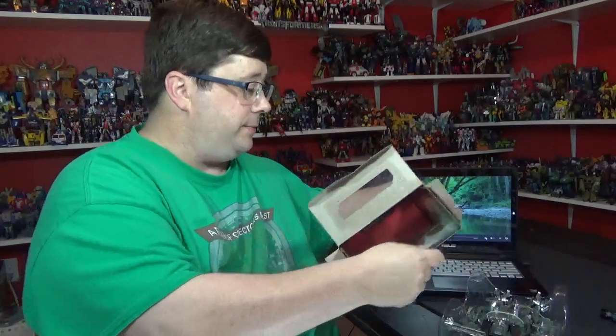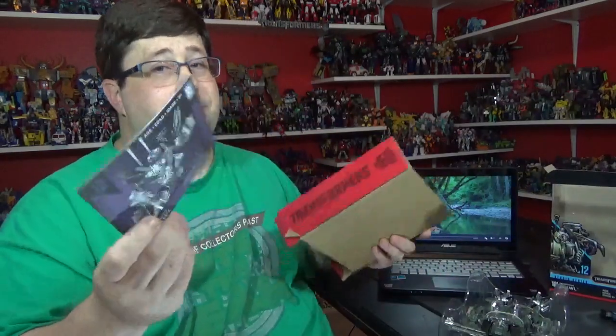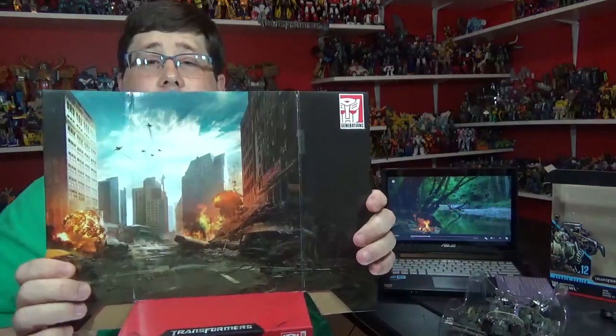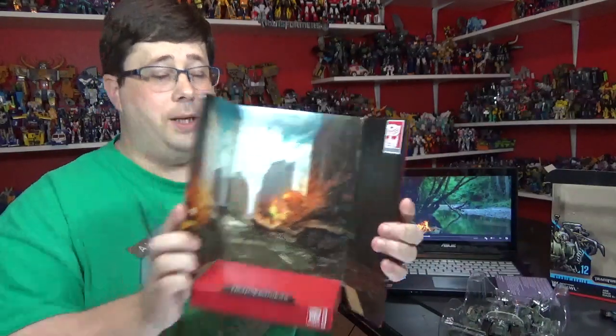We got instructions and - oh cool - it's a little scene from the first movie. It's pretty cool. That's a Michael Bay picture. If you can't say anything else about it, it's a Michael Bay picture.